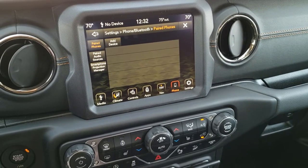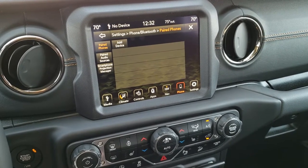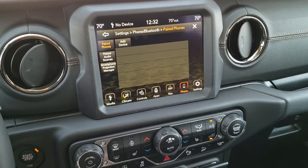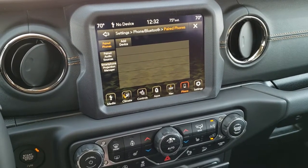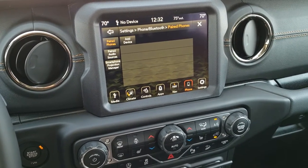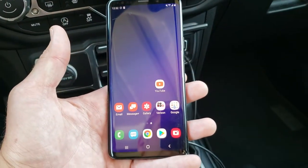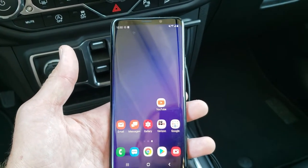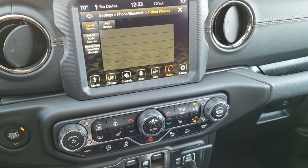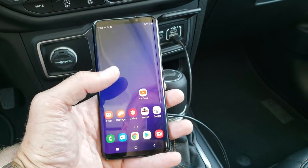Hey, this is Brett with Summit Automotive in Fond du Lac, Wisconsin. Today I'm going to show you how to use Android Auto on your 8.4 4C radio. We are in a 2020 Jeep Wrangler, and it has the 8.4 with navigation. It's the 4C radio. I have a Samsung Galaxy S9 Plus that we are going to pair via Android Auto to the radio to show you how to use the Waze and Google Maps feature through the radio and the Android Auto app.